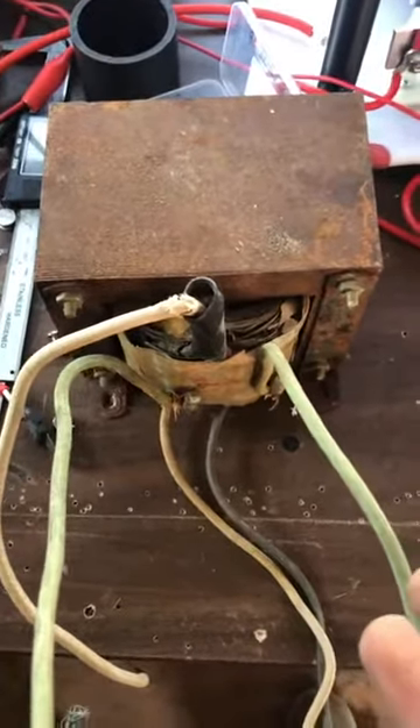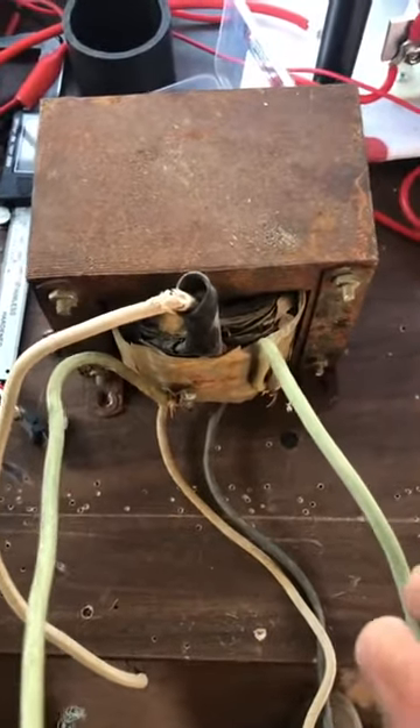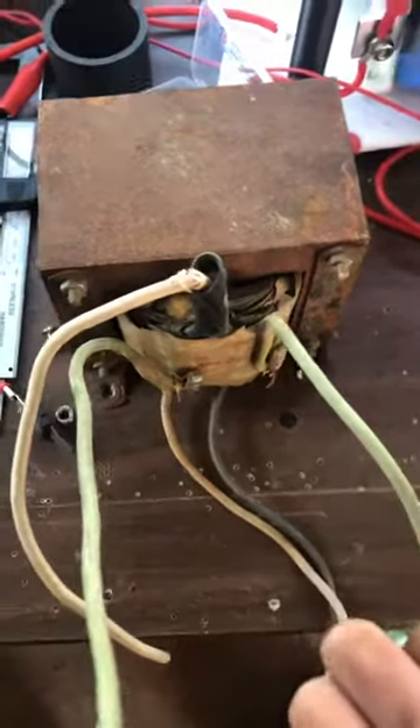How's it going everyone? So I dragged out this dusty rusty old beast, and that's kind of what you want to have.